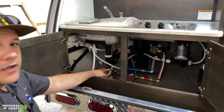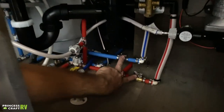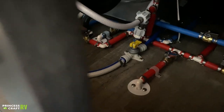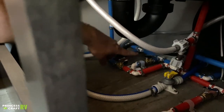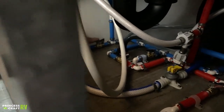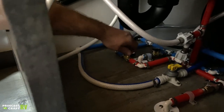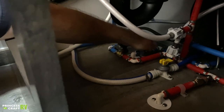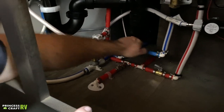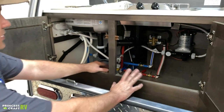Under the sink in the clamshell model, we've got all your winterizing and bypass valves. In normal mode, these two are going to be open, this one's going to be closed, this one should be closed, this one should be closed, and this one over here is going to be open. To winterize, we're going to close this one, open this one, open this one, open this one, and close these two — and then you're going to be ready to complete your winterization.